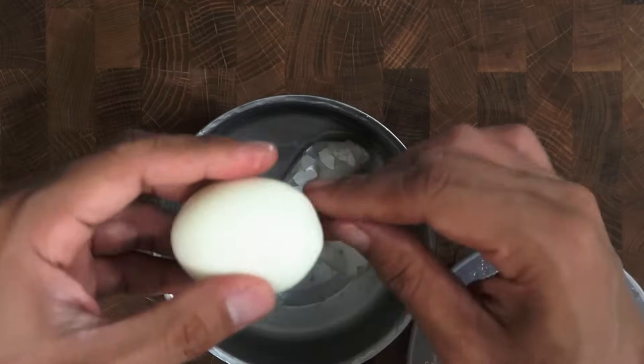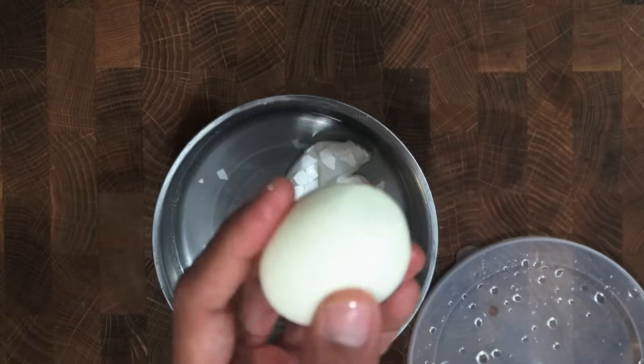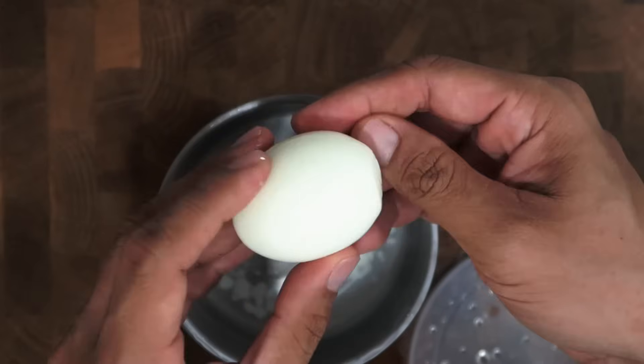I've tried all other peeling methods out there and personally, I find this to be the easiest way, simply because you don't need to peel any shell off.